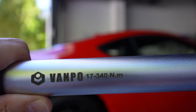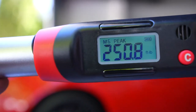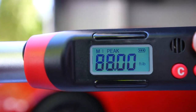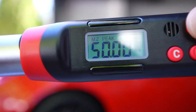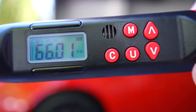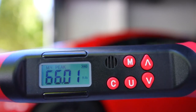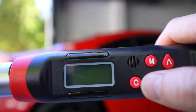It's also got a memory feature so you can set it up for different vehicles — I think you can store up to 15 different settings. I've got number one set to 88 foot-pounds for this vehicle, the second setting at 50 foot-pounds, and so forth. Another nice thing is that when you're done using the unit, you don't need to twist it down to relieve the torque like you do on a conventional torque wrench. All you do is just turn it off and the torque is reset.